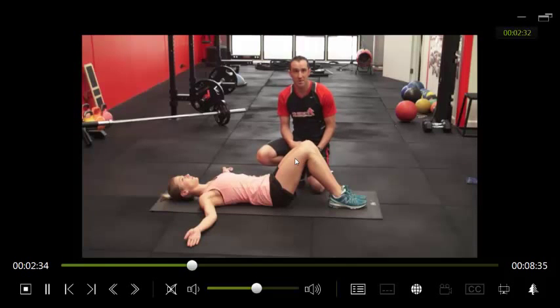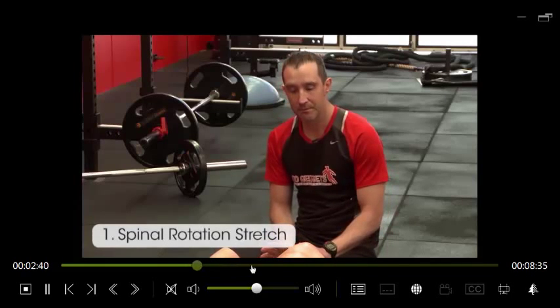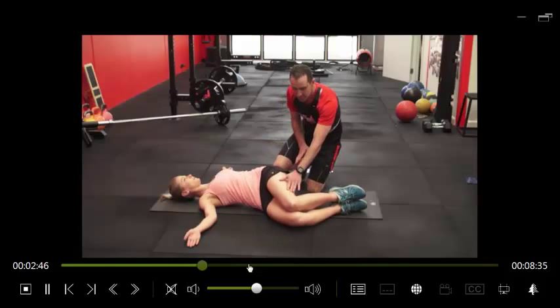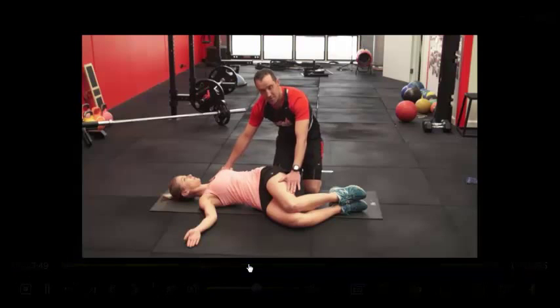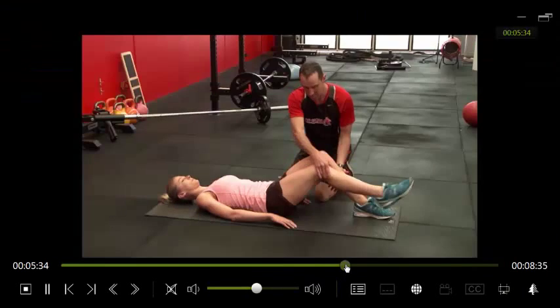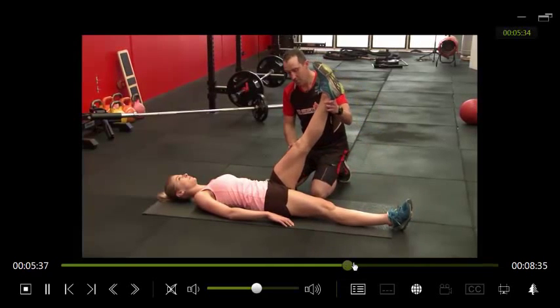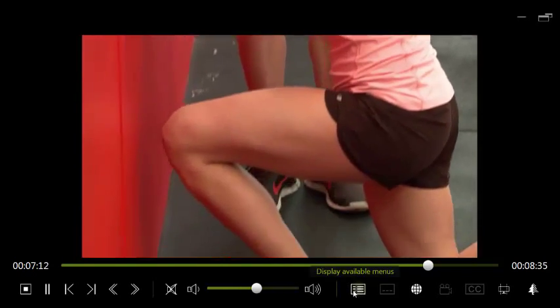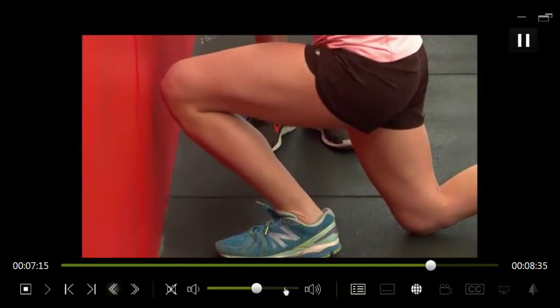I start to talk about how to use the testing to look for hip rotation — the first one being spinal rotation — and I go through in great depth how to do it correctly: what to look for, how to test it, what's good and what's bad. Then I run through the hamstring stretches, explaining everything you need to know in great detail, including how to test it yourself so you can do it at home on your own.